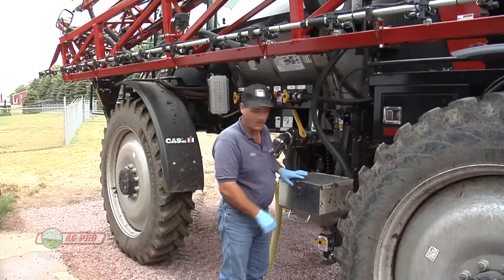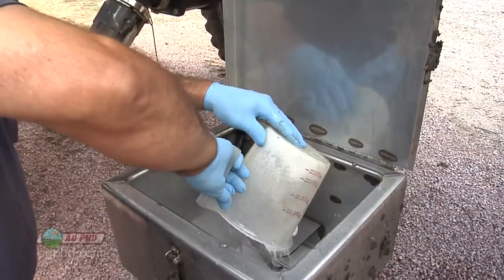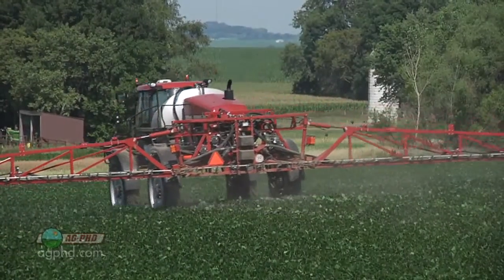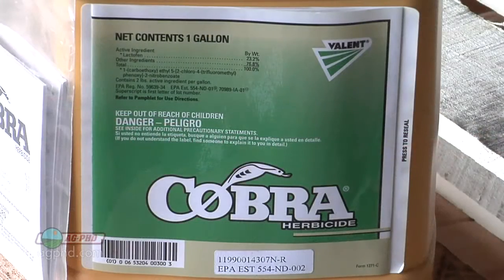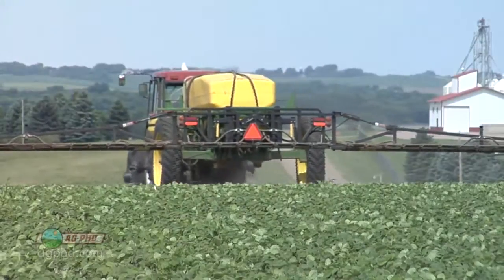The other thing is, I don't want my adjuvants pre-mixed because I need whole different adjuvants if I've had cool and damp days for a long time, as opposed to hot and dry days. And if you've got separate products, you have so much more flexibility when you don't put all the adjuvants in the jug.